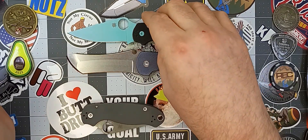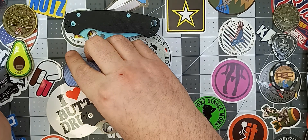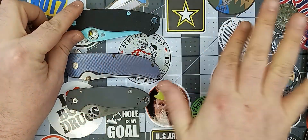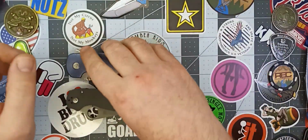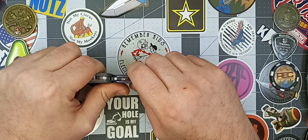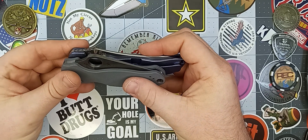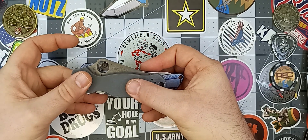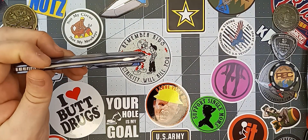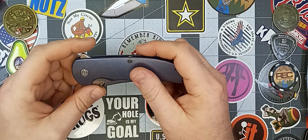Carry profile — I just realized I forgot to do carry profile in my last video, sorry about that. With the blade closed, the Norseman is just a hair longer than the PM2. In terms of thickness, the Para-3 is going to be just a little bit thicker than the Norseman. And the blade height — the Norseman, even at its tallest point, is nowhere near as tall as the Para-3, so it's not too bad in the pocket. The weight on this guy is 4.9 ounces — a little bit on the heavier side, but not terrible. Pretty good in the pocket.